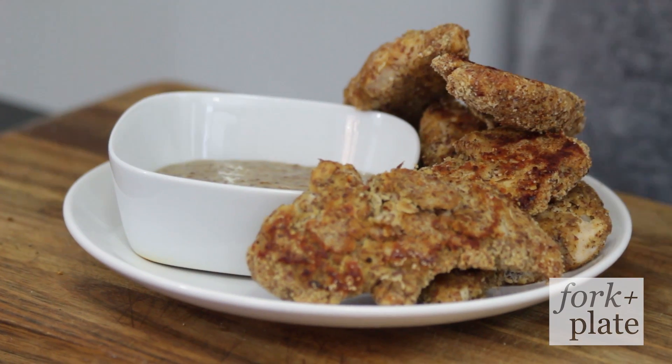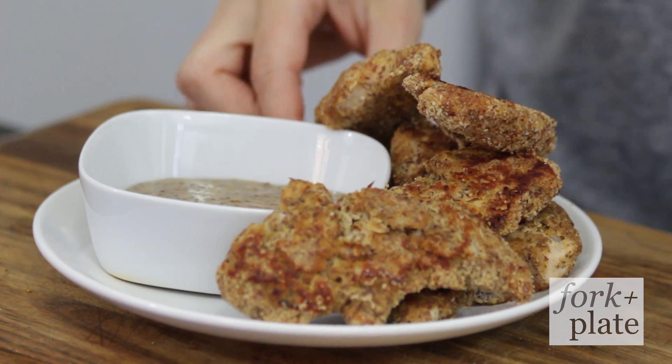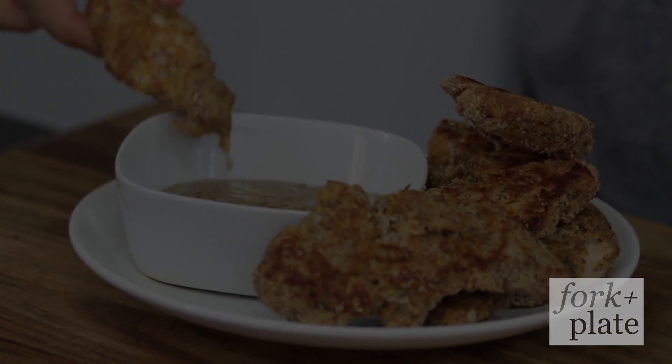So when they're done, just put them with whatever dipping sauces you guys want and enjoy these healthy chicken fingers. If you guys like this recipe, please thumbs up it or share it with your friends so other people can eat these awesome chicken fingers. Thanks for watching and I'll see you guys next time.